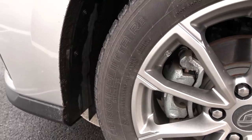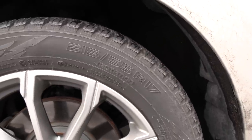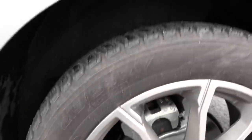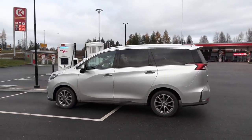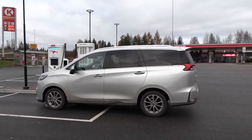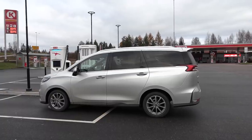Alright, tires: we have Hakkapeliitta R3, 215/55 R17 — and no staggered setup, same 215 but 17 inches all around. Look how small the tires are, but I guess that's good for noise and consumption.